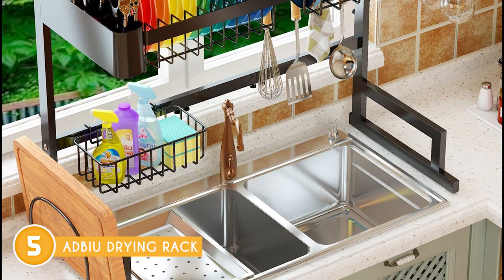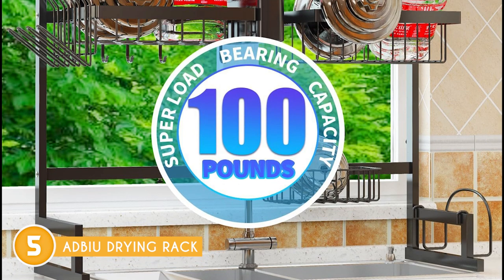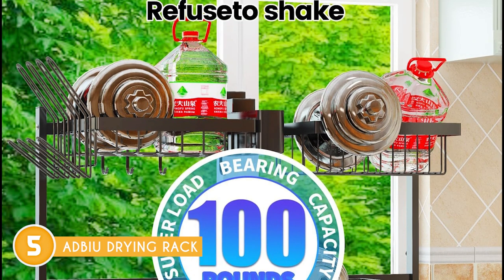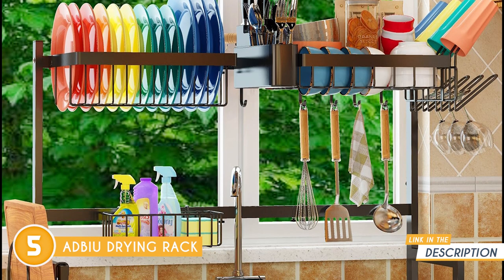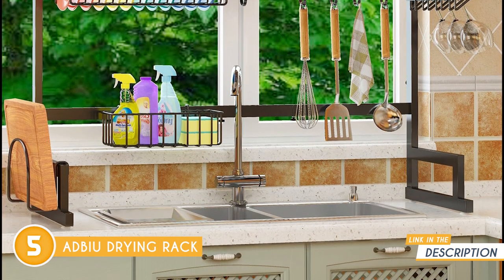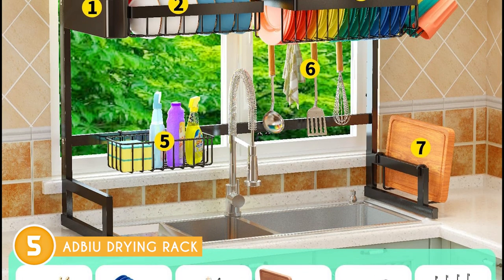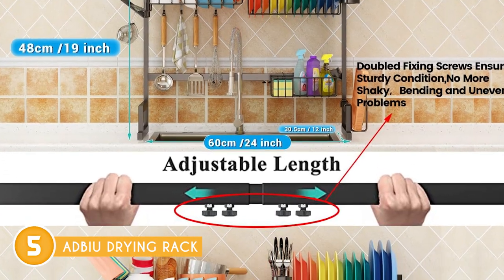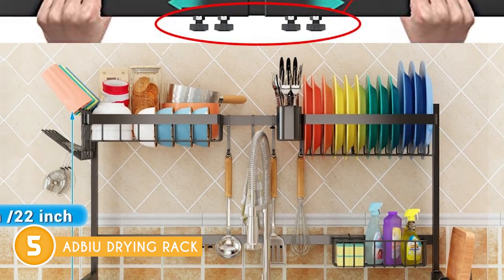What sets the Adbu Drying Rack apart is its versatility and adjustability. With its smart design, you can easily customize the length and height to fit your needs. The rack offers an adjustable length range of 24 to 35.5 inches, a width of 12 inches, and a height range of 19 to 22 inches. This flexibility ensures a perfect fit for your kitchen's space regardless of its dimensions. Crafted from high-quality 201 stainless steel, this dish rack boasts excellent resistance to high temperatures. Not only is it durable, but it also requires minimal upkeep. A simple wash with mild soap and water is all it takes to keep it clean, and its stain-resistant properties make maintenance a breeze.